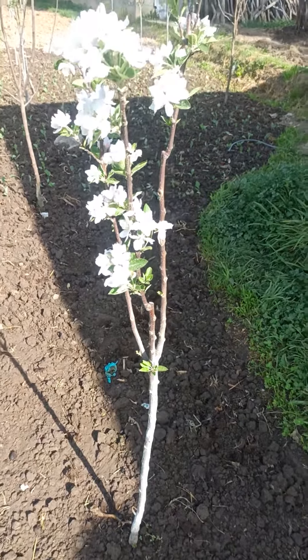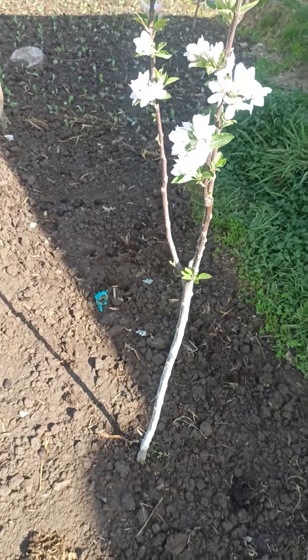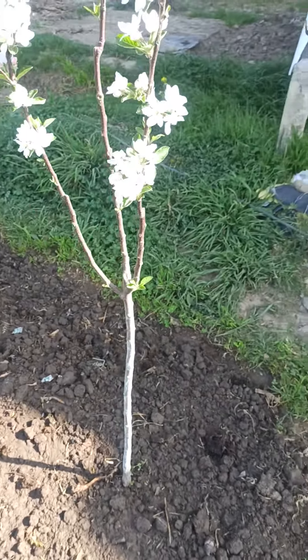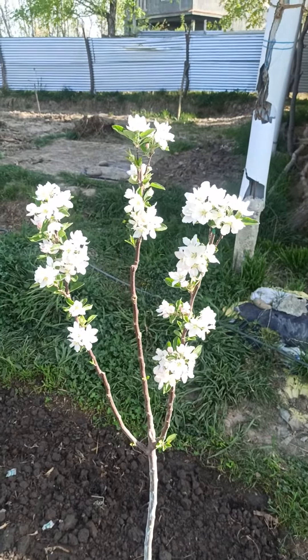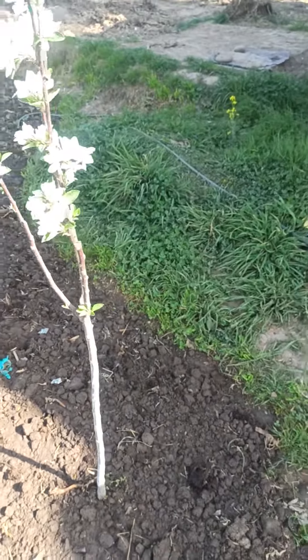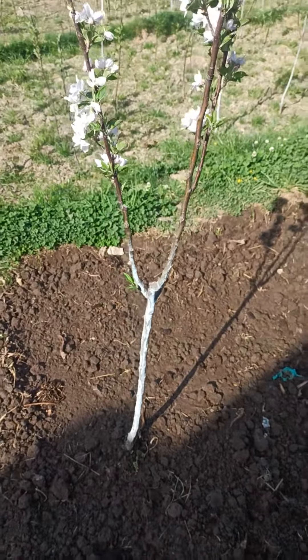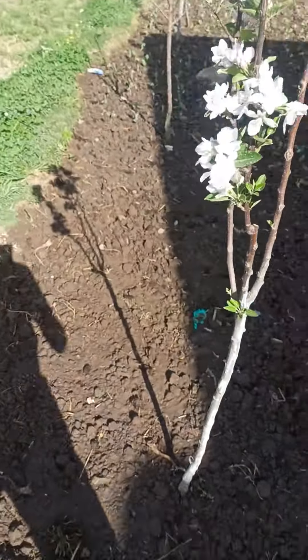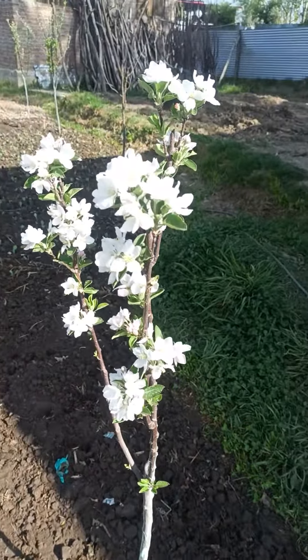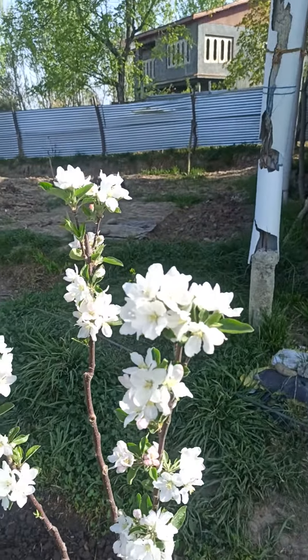Asalaamu alaikum, welcome to our channel, Sumnanja Narsary. This plant is around 15 years old. This seedling is best for flowering — this is the early variety, and early varieties are best for fruit bearing and flowering.